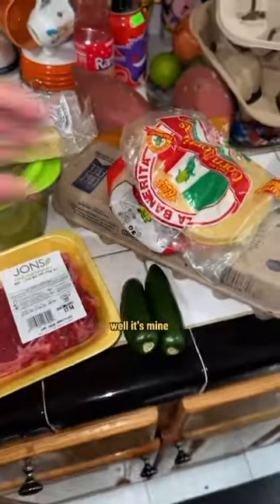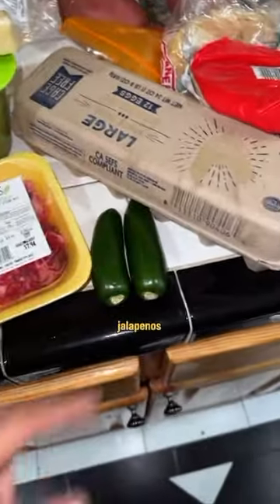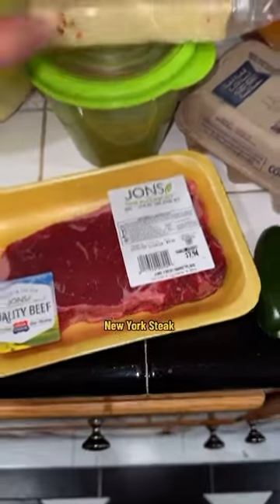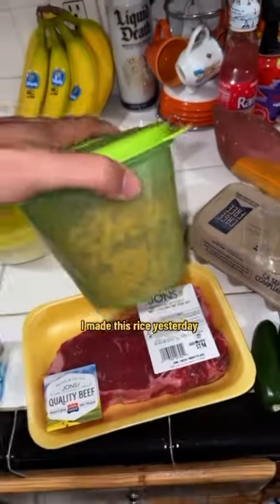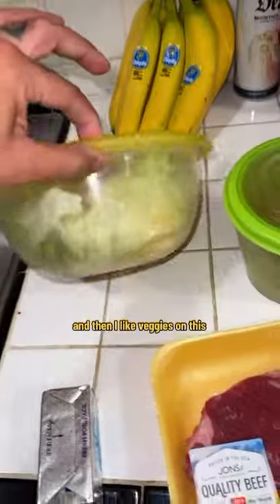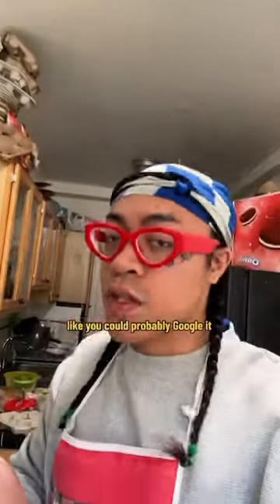These are my ingredients. I call this a Mexican breakfast — it's my twist. I know someone's gonna say 'that's not Mexican breakfast,' but it's mine. I do corn tortillas, eggs, jalapeños, ribeye, New York strip, pepper jack cheese, rice — I made this rice yesterday — some melted butter, it's pretty soft, and I like veggies on this too.